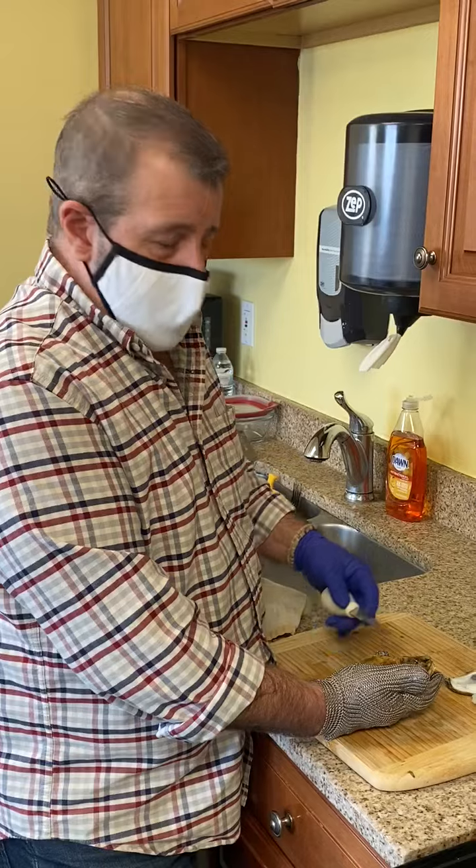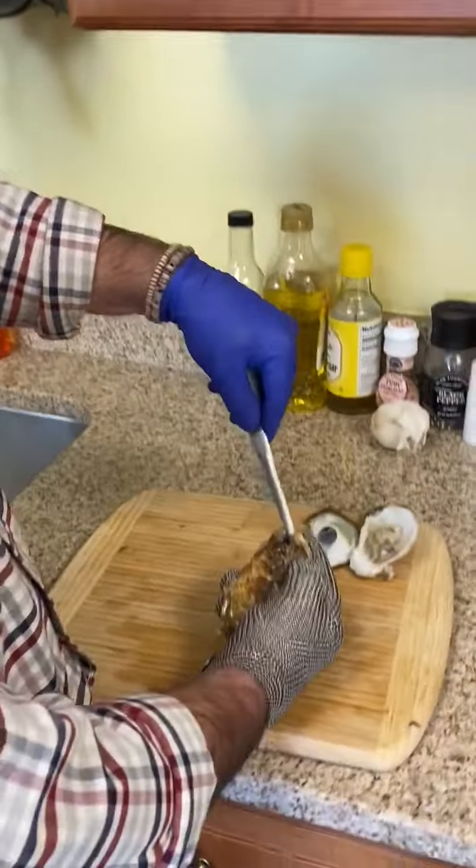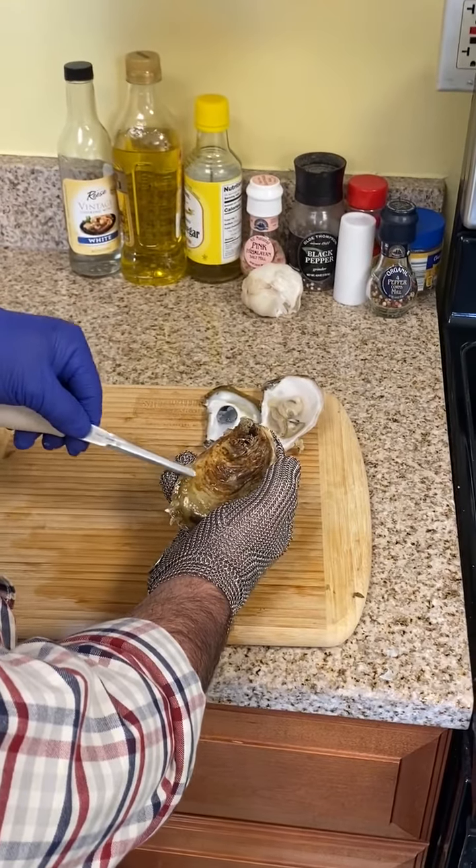It's a little bit different method than a lot of people know. A lot of people know the hinge style, which is back here — they open them up in the back. This uses a different type of oyster knife and it goes in on the side.